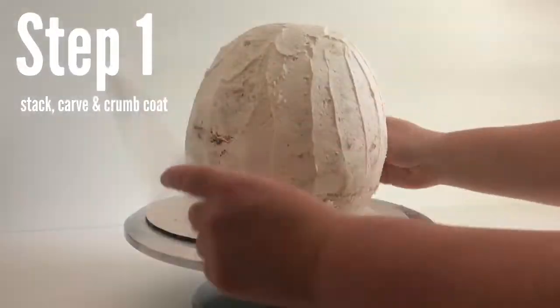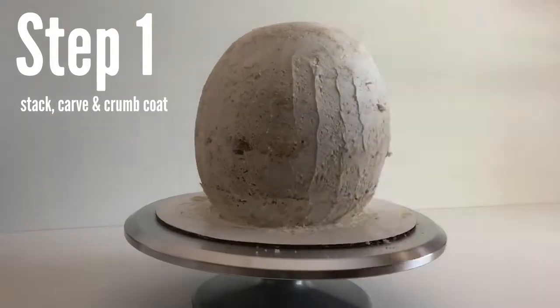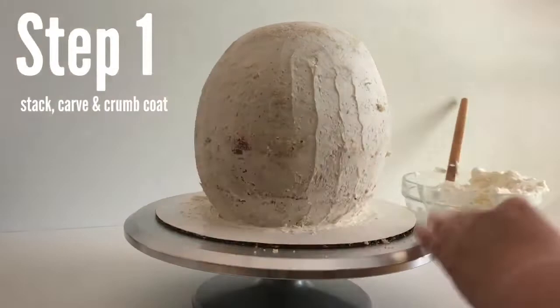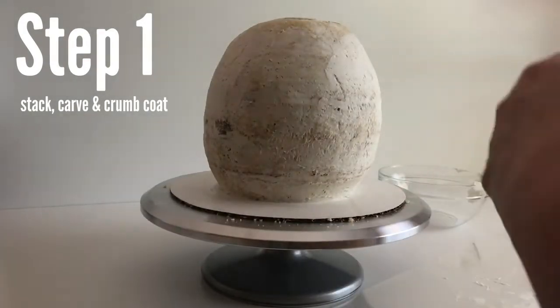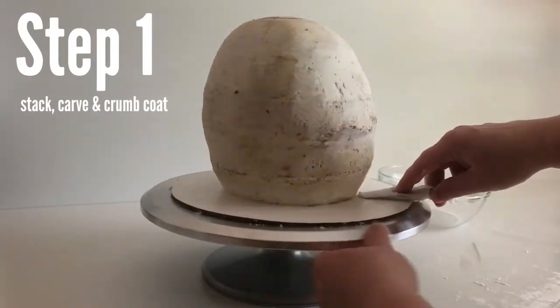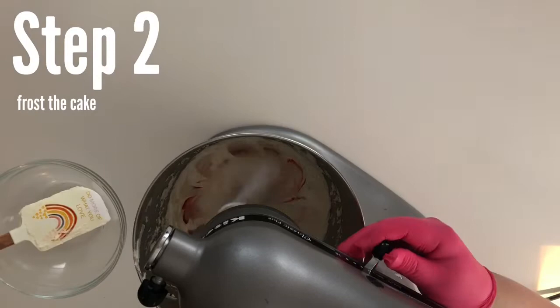Finishing up my crumb coat here — make sure to lock in those crumbs. I like to use a big sheet of acetate to smooth out the crumb coat, but when I frost it later I use a smaller one. Then put your crumb-coated cake in the refrigerator for at least 30 minutes or longer if you want — it won't dry out now that it has a crumb coat. Awesome, step one is complete!